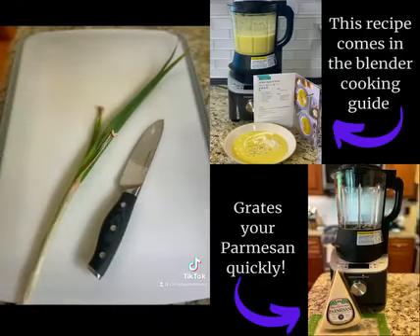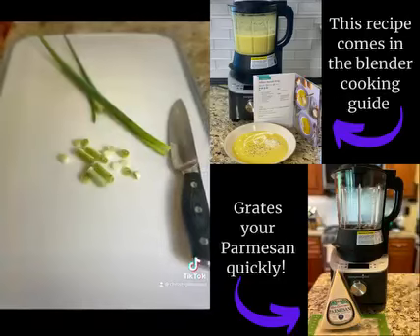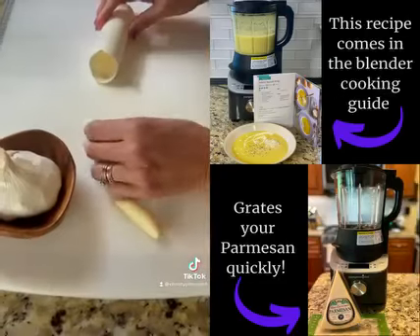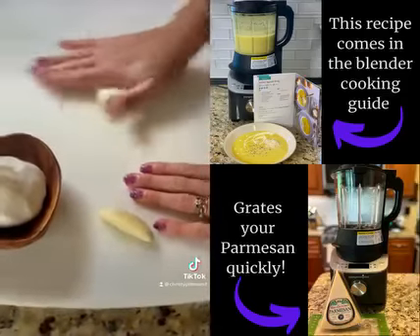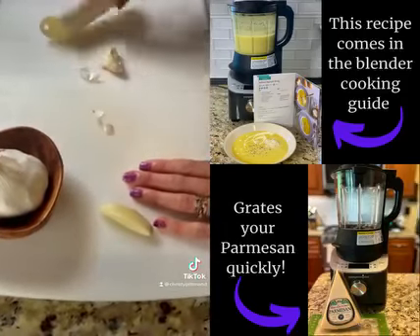Add one green onion, white part only, and a few cloves of garlic. You can use the garlic peeler to keep the smell of garlic off your hands.